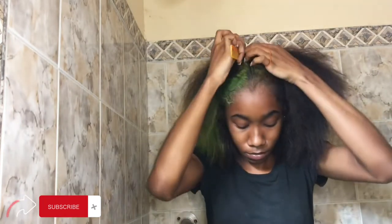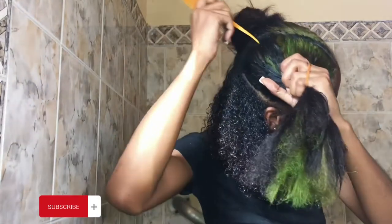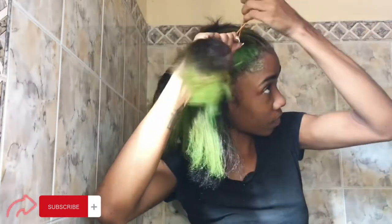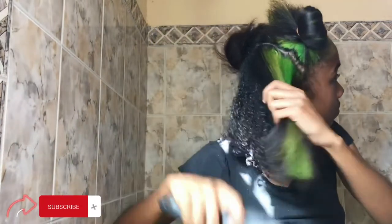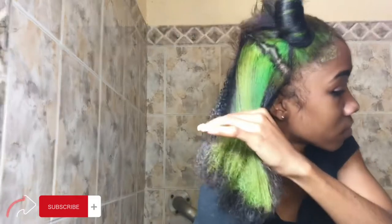Please remember to like the video, leave a comment, share the video, and subscribe to my channel. So first I'm going to part my hair with a tail comb, and I just put an elastic band on that part so it doesn't get in my way.